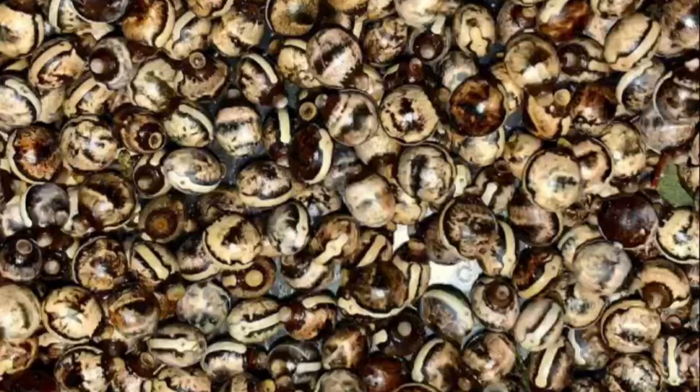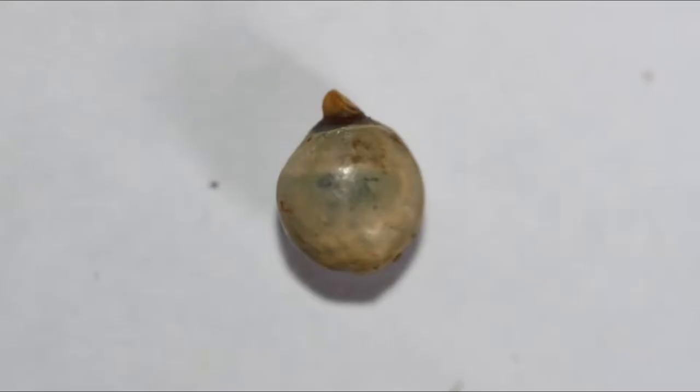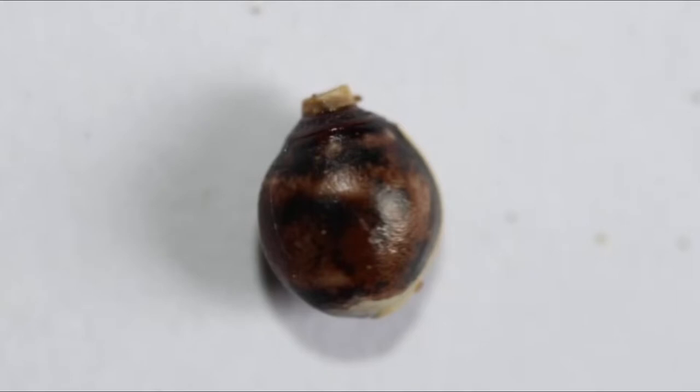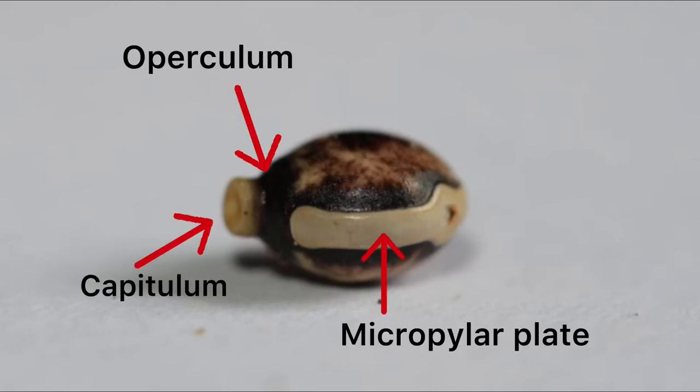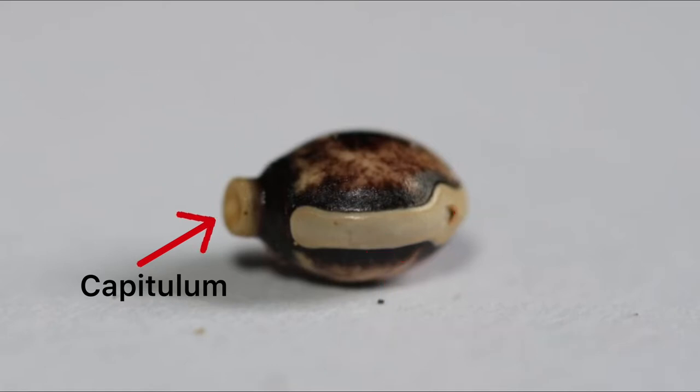Before we delve into how to successfully hatch your eggs, let's take a look at the anatomy of an egg. Eggs can range in colour from cloudy white to dark brown and will often change colouration throughout their incubation time. Healthy looking eggs consist of a capitulum, an operculum, a micropyle plate, and a micropyle.